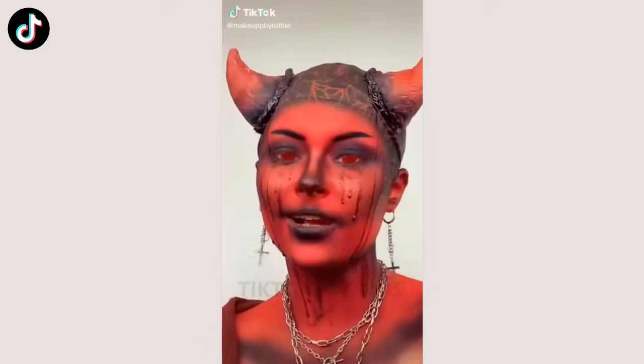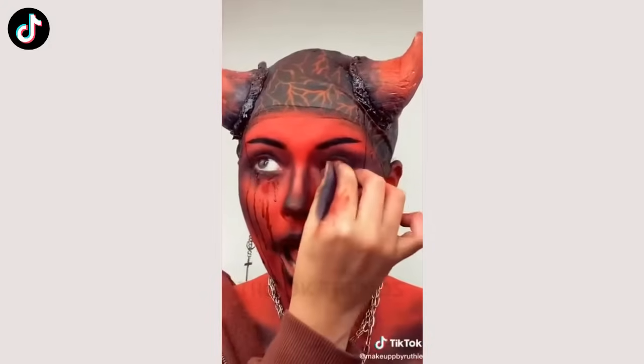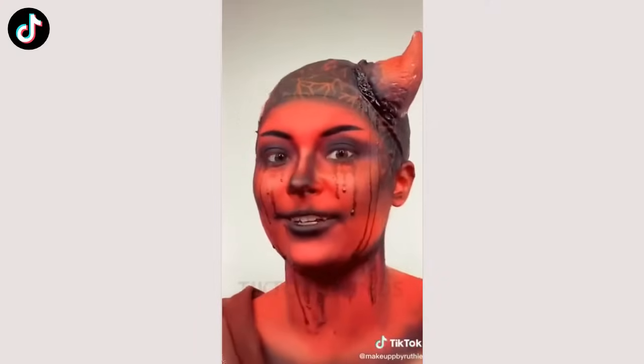Take off my makeup with me, Devil edition. First, I'm going to take out my contacts. And off my jewelry, which I literally got off Amazon. And now my horns, which I'm proud of, because I made them myself.